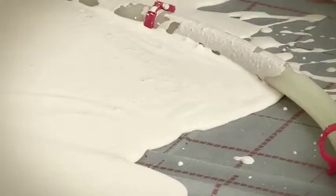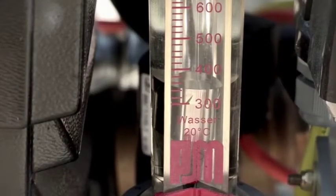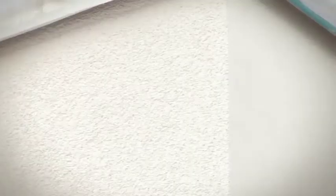The MP25 is also suitable for the application of self-leveling floor screed. Thanks to the perfect interaction between the automatic dosing of material and water, the MP25 offers a consistent material quality at any time and therefore ensures a perfect result.